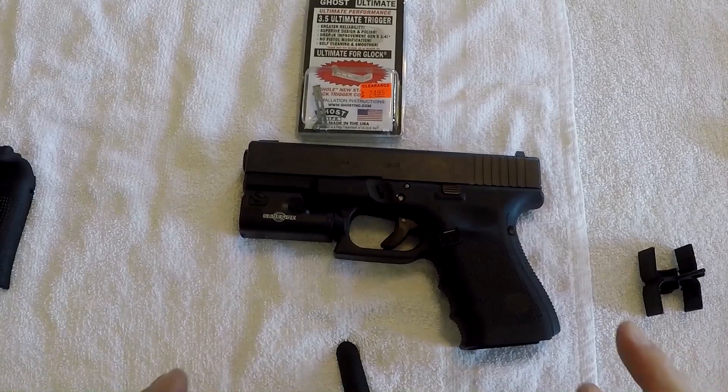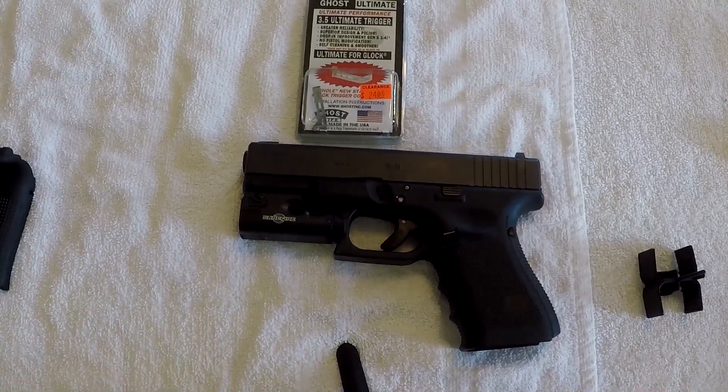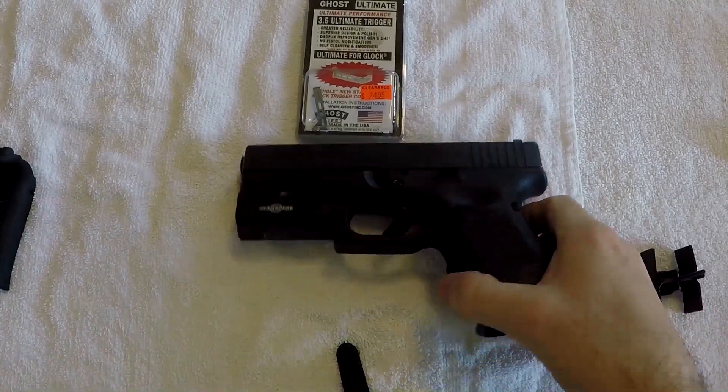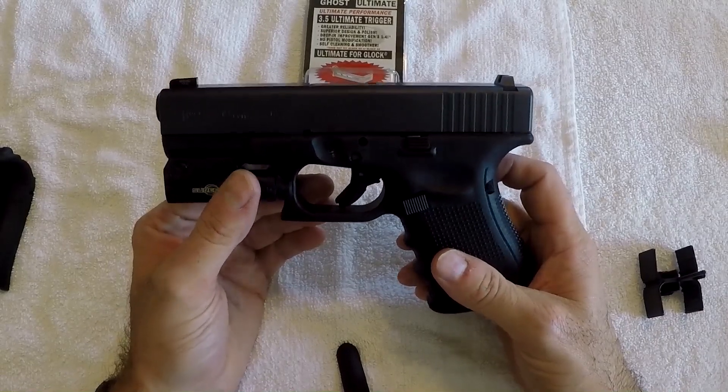A little liability disclaimer: it is always recommended to have a gunsmith work on your firearms. Glocks are painfully simple and I can show you how to do this, but if you've never done it before it can be a tiny bit tricky and you run the risk of breaking your gun. If you know a gunsmith, have a gunsmith do it. That said, it is painfully simple to work on Glocks, and I'm going to show you how to install this 3.5 pound disconnector.